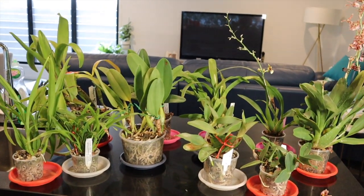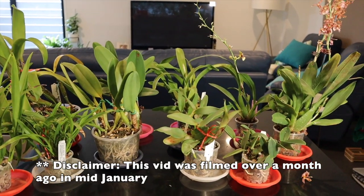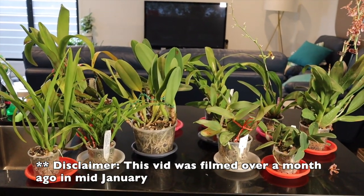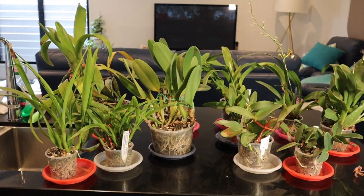Hi everyone, welcome back to my channel. I'm Deanna and you're watching Orchid. We're going to be doing some repotting today but a little bit different from usual. All the orchids that I've picked today, except for maybe one of them, are getting repotted because they're actually outgrowing their pots.